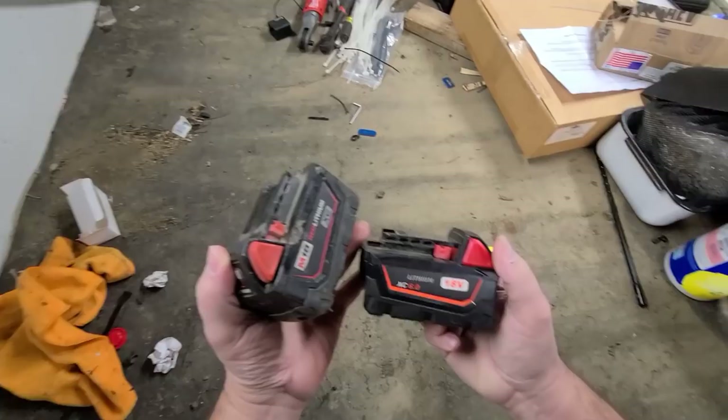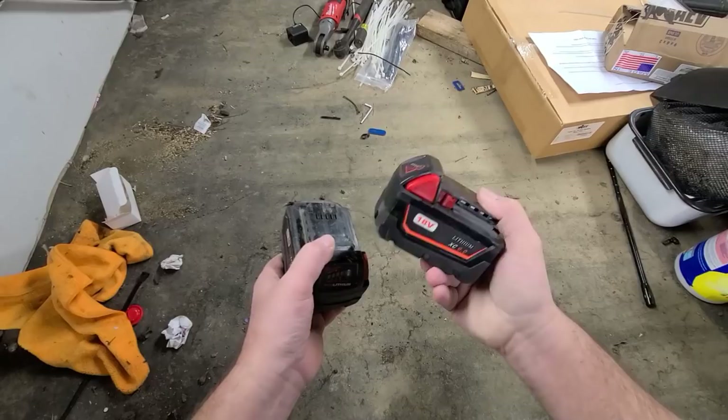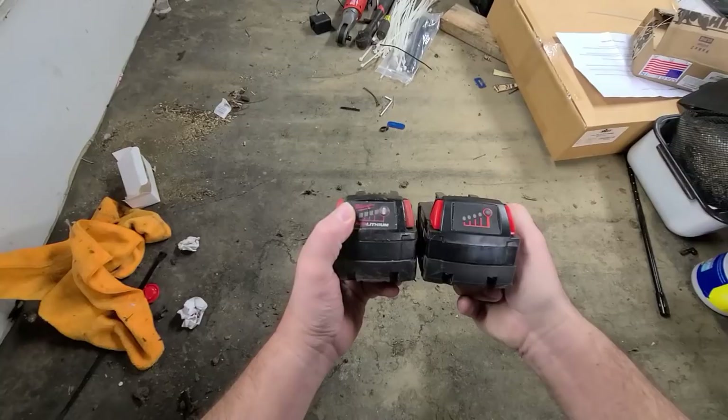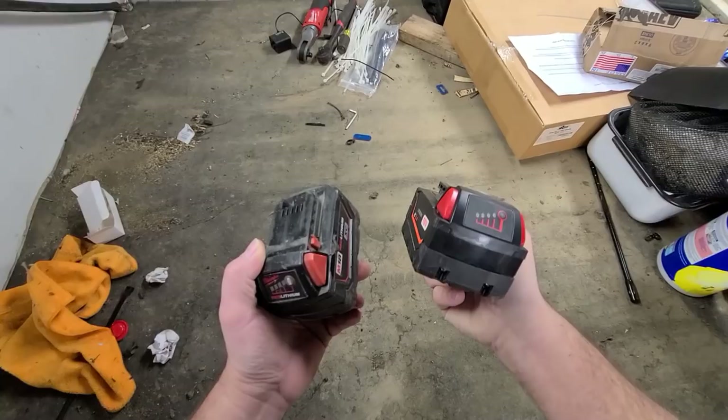I bought these aftermarket batteries off eBay that will fit on Milwaukee. Blade turned me on to these — he uses a lot of them. Two of these batteries, which they call a 6.0, I don't know how accurate that is, were like 53 dollars. One original Milwaukee is around 100, so I bought a set of two just to try them out. The first time I tried them out down in Florida they were working out pretty good, except one of them failed while I was there.